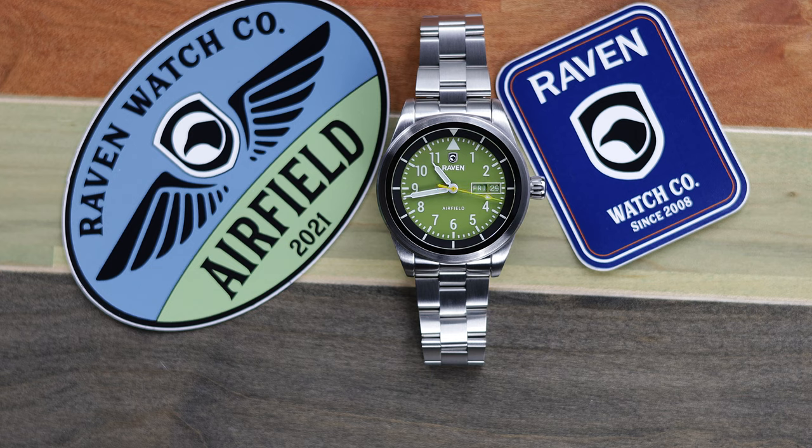As always, I want to hear from you. Let me know in the comment section what you think of this Raven Airfield, and if you have any questions. All other links will be in the description, including a link to the written article and the Raven website. If you like this video, give it a thumbs up, hit that subscribe button, and tap that notification bell. Thanks for watching, and I will see you next time.